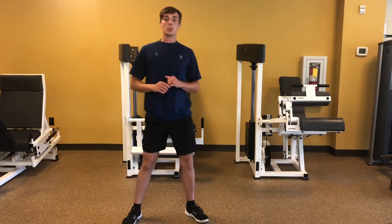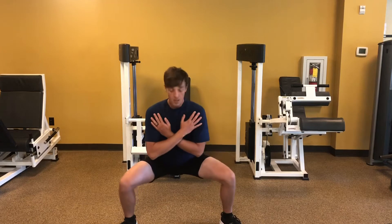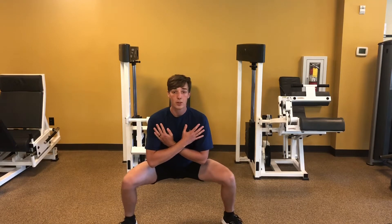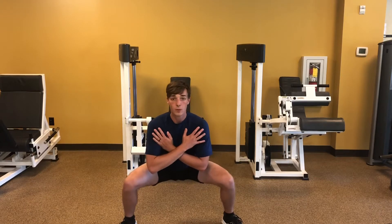45 seconds of that and then you're going to go into the sumo squat hold. Nice wide legs, keep your torso upright, drop your hips to the ground and you're just going to hold it for about 15 seconds.